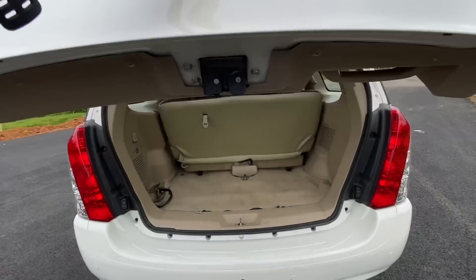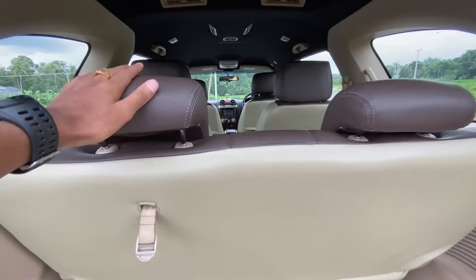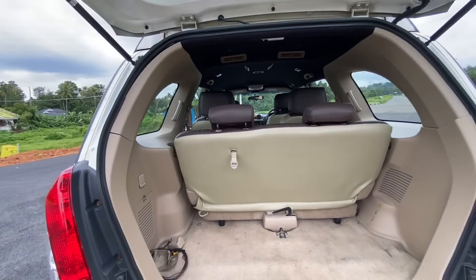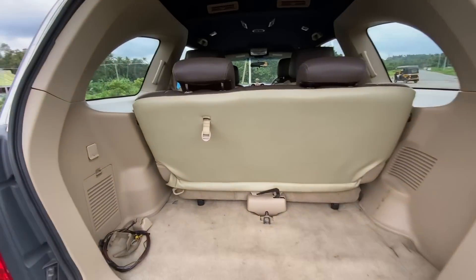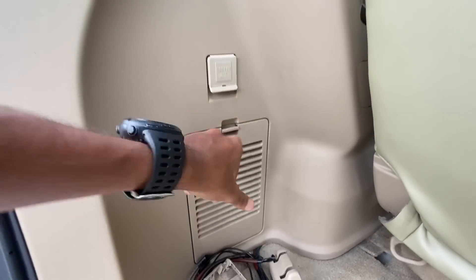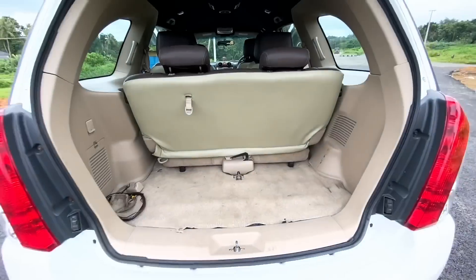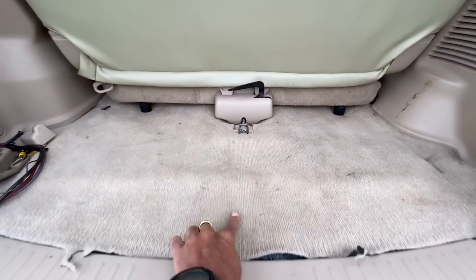There is only a small boot space here. We are going to look at the seating arrangement and then go to the boot space. We are going to go to the tool kit. We have a spare tire here, though this particular one may not be a full spare tire.